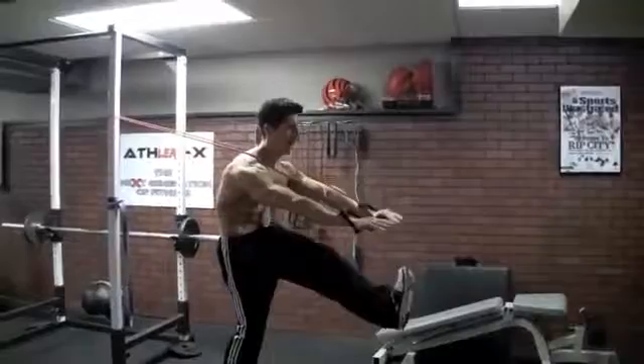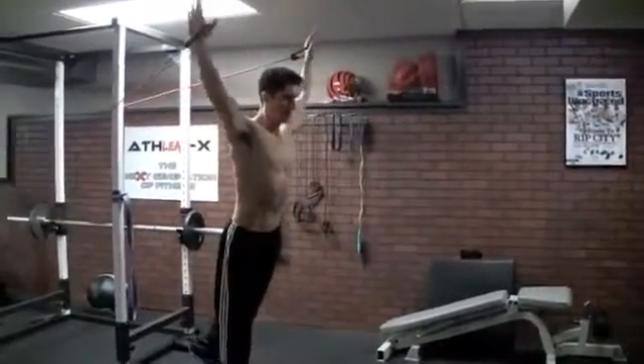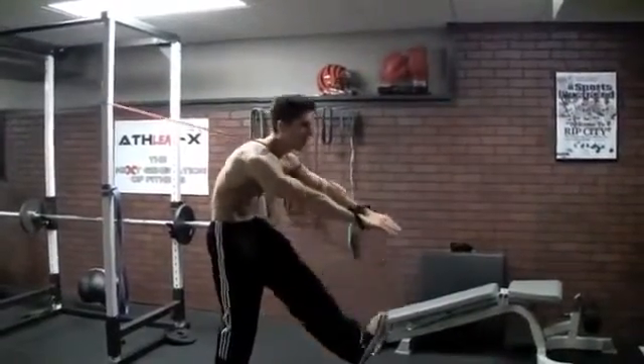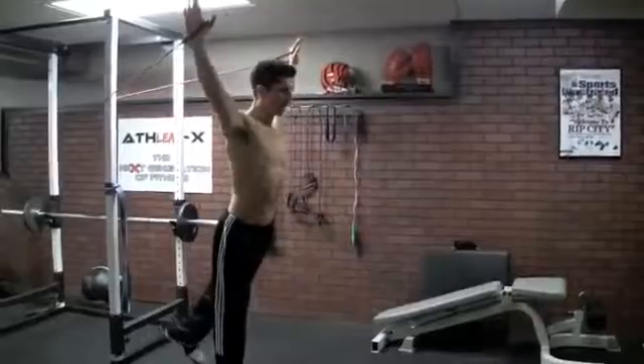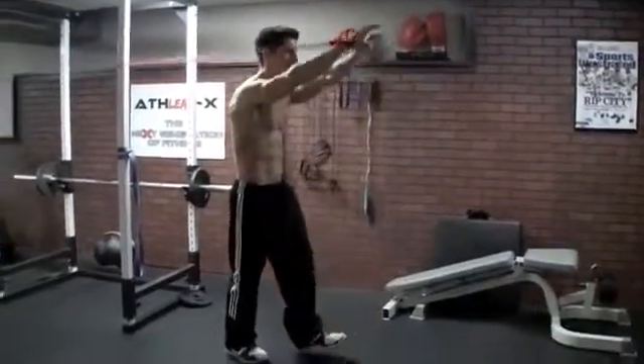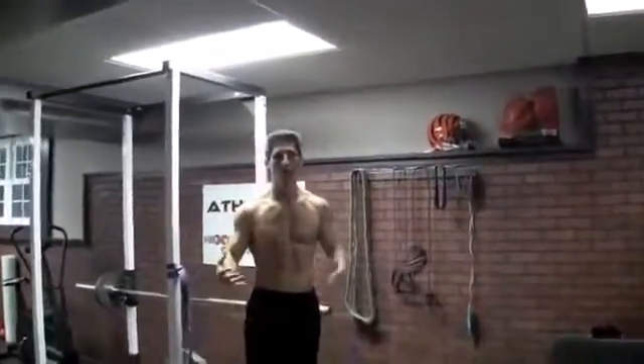So we can work about 6 reps on each leg. Try to keep your knee straight if you can — hamstring flexibility is gonna be a big thing here. I can only probably get it about that far, and that's fine. As I get my hamstrings a little more loose, I can probably get it up a little higher and come down. But just using the band, we can do a lot of cool variations here.